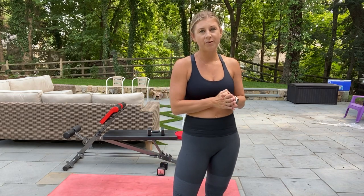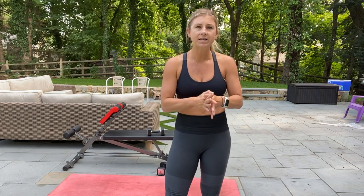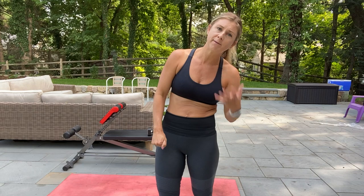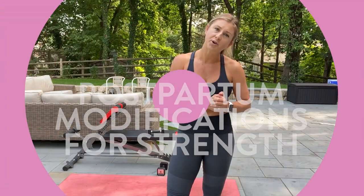So I am back today to share with you guys some postpartum modifications if you have a diastasis recti. This video is ideally for anyone that is six weeks or more postpartum and is looking to get back into working out, whether that's with the Peloton or maybe my Faster Way to Fat Loss program. So here are some of the most common modifications you're going to want to take.